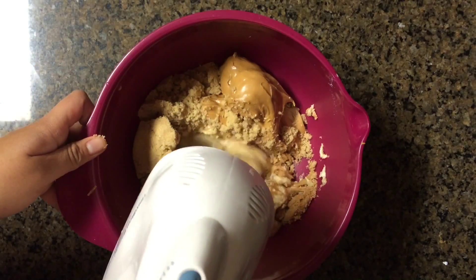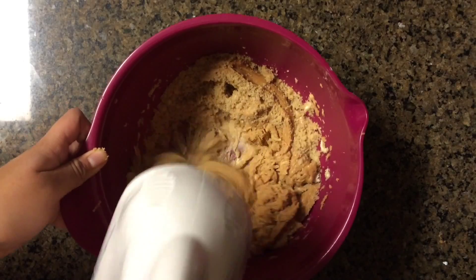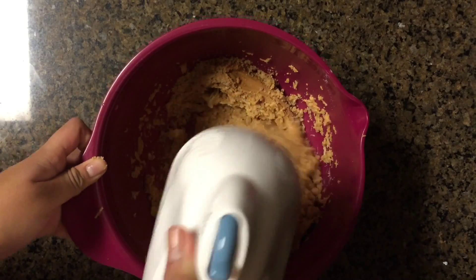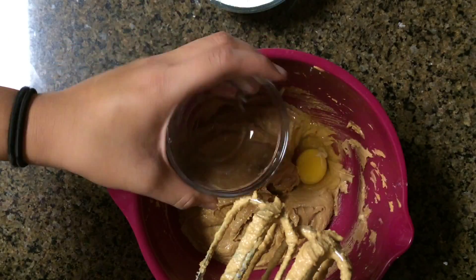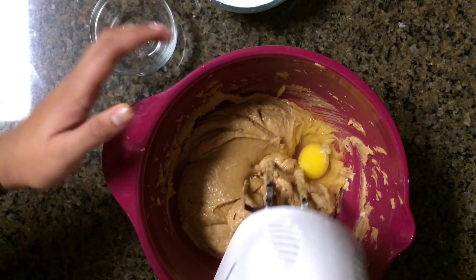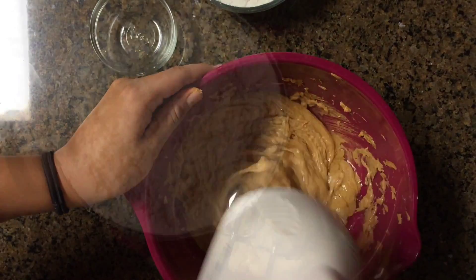We're going to cream this together with a hand mixer, but you can use a whisk for this as well. Now we're going to add in one egg. I love this recipe so much because it doesn't require that many ingredients and you probably have all the ingredients in your home.